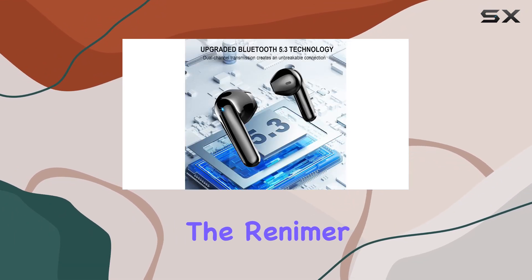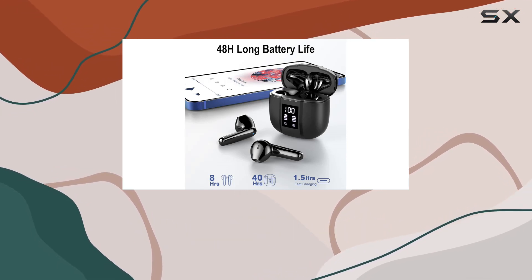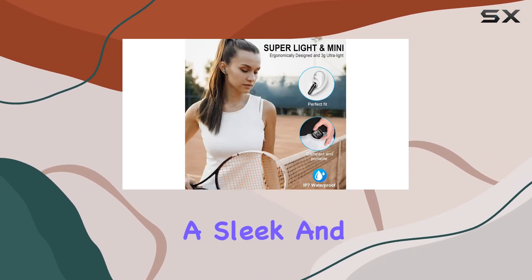Speaking of appearance, the Renimer i50 wireless earbuds boast a refined look with a gloss-coated exterior, smooth lines, and a soft touch. The smart digital LED display complements the design, providing a sleek and modern touch.